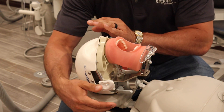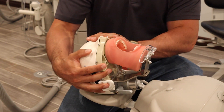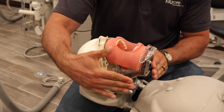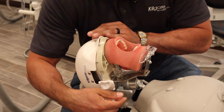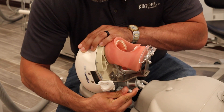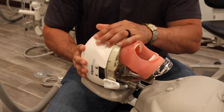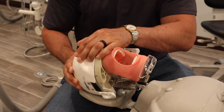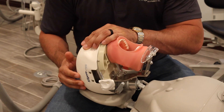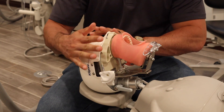Now when it comes to moving the head, you can of course grab and try to move it, but over time that mount is going to give out. So any time we move the mannequin head, we want to rotate this lever here up, and you can move it any which way you need to — up, back, side to side. Get in the position that you desire.